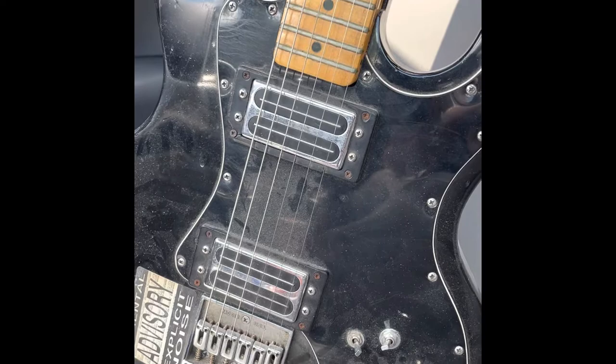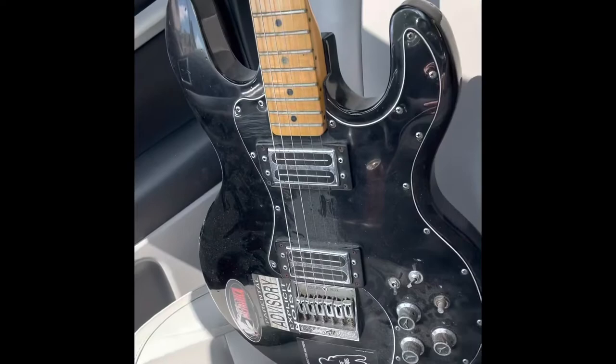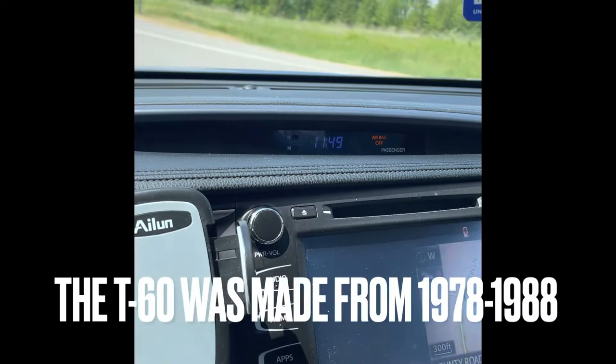I'd like to restore this one to the original. That means Metallica and Rage Against the Machine — the parental advisory has got to go. Pretty cool guitar for free, and the amp was thrown in for free as well.